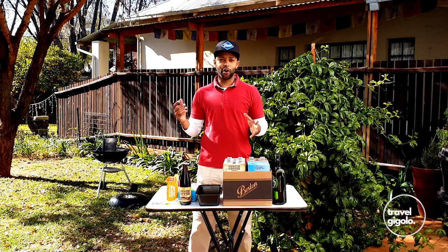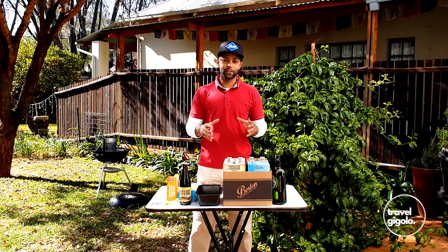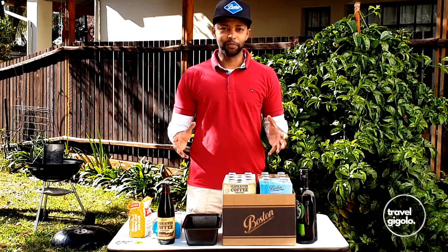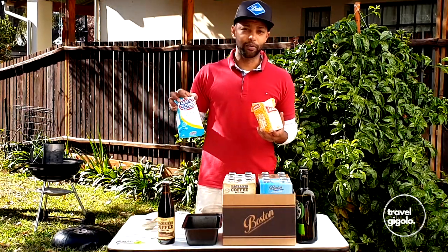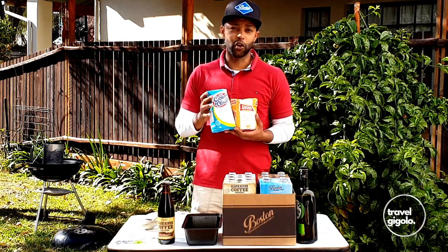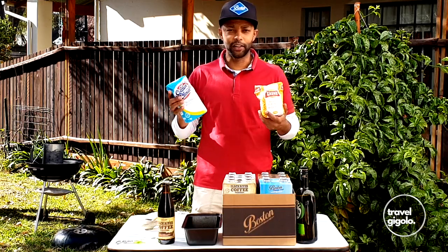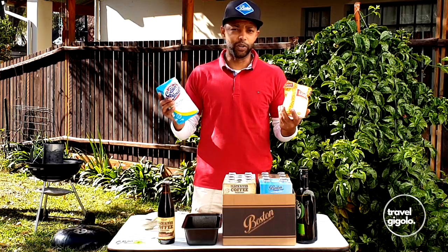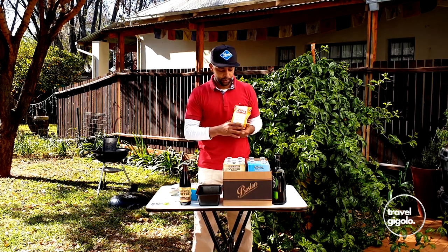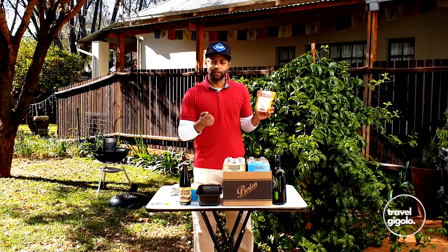Our charcoals are in preparation in the background — those should be nice and hot just now. While that happens we're going to put together the dough for our beer bread. The first thing you need is some flour — self-raising wheat flour works really well. Self-raising flour is a lot easier than plain flour because you don't have to add baking powder, yeast, and knead it. We are going to use Brand Rich self-raising wheat flour — the brand is great, it gives a lovely texture and nice color.